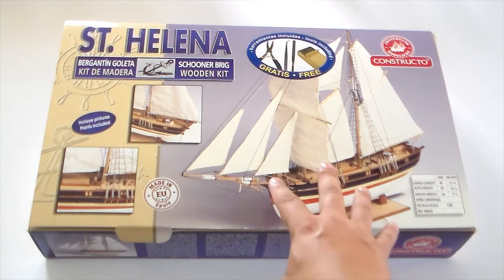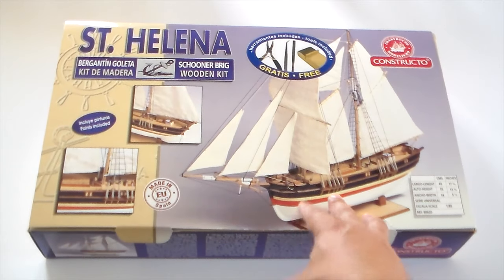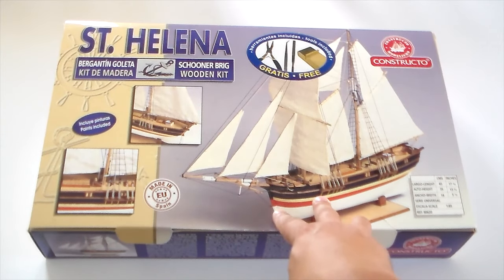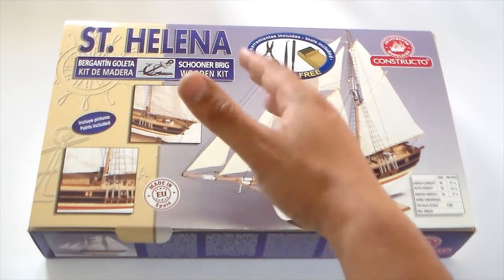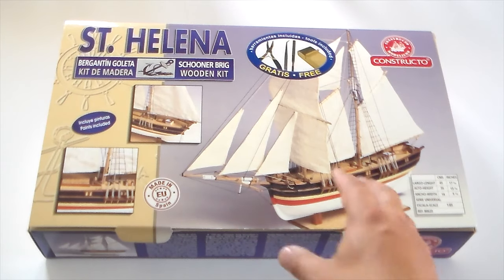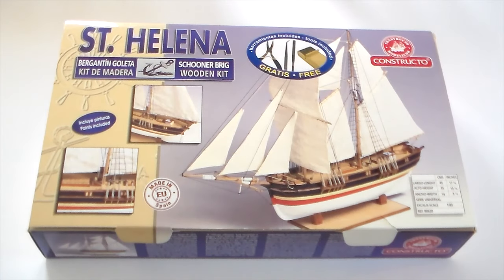It was a pioneer at their time and still is. All her kits include laser-cut wood. It uses very different types of exotic woods and are completed with fittings in brass, cast metals, walnut, boxwood. Detailed step-by-step graphic instructions. And it's a great kit.